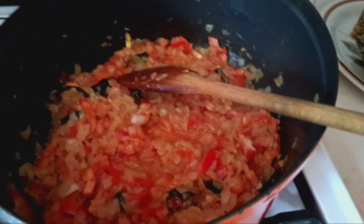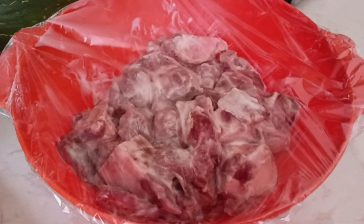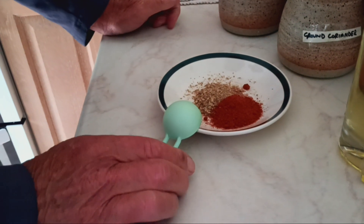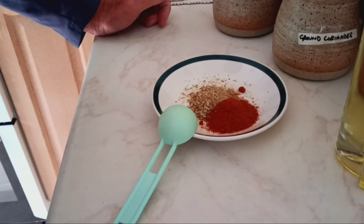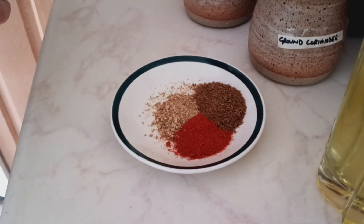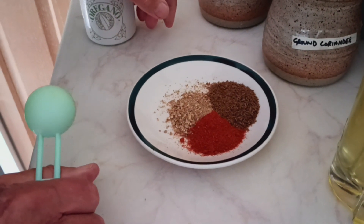Goat curry — that is goat. Coriander powder and chili, cayenne — same thing. Toasted, roasted cumin, a tablespoon.